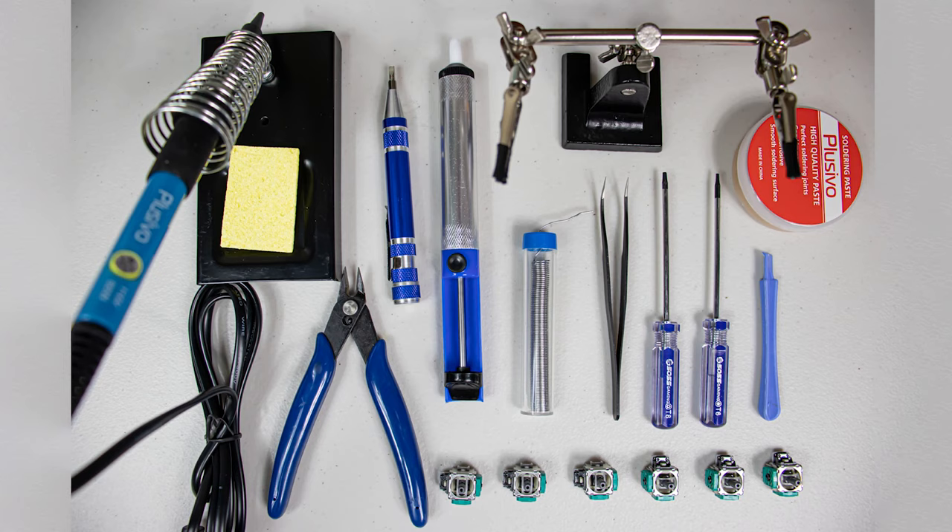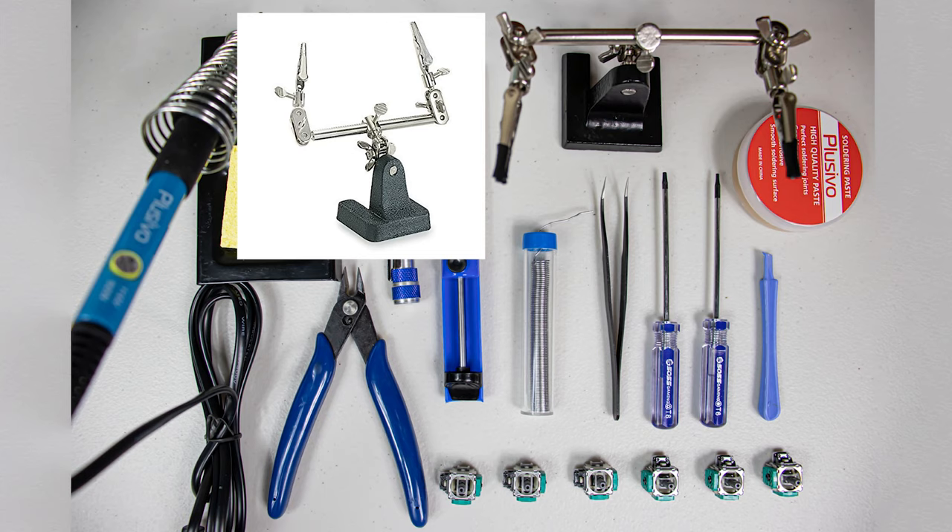Unlike last time I'm going to show how to do this with fairly inexpensive gear. If you're just starting from scratch this may cost just as much as a new controller, but in my opinion it's totally worth it because you'll be able to keep all these tools for many different uses including the same repair on other controllers. All of the tools come in just two separate kits minus the helping hands, which I highly recommend getting.